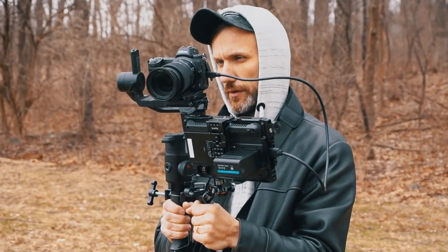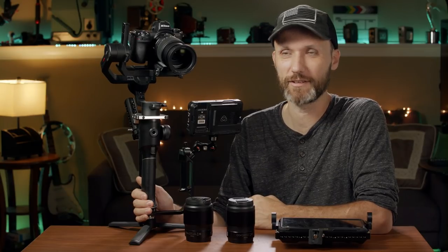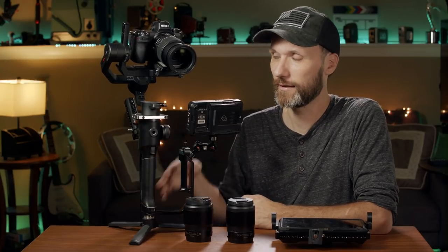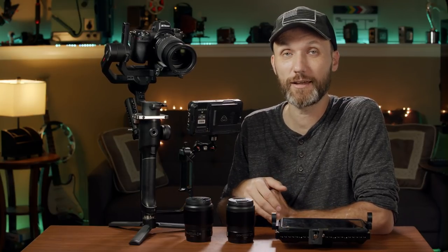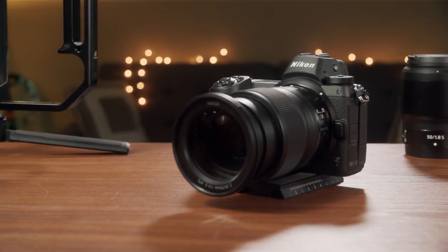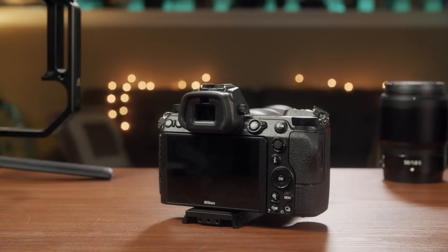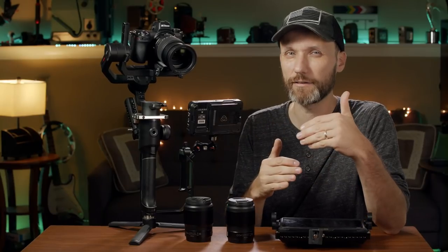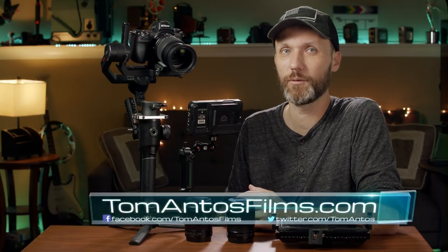It's a nice compact filmmaking kit, and it's so much cheaper than doing what I did, which is buying everything separately. I spent way over basically $4,000, whereas right now for $3,800 you can get this whole thing plus some extras. If you guys are interested, check out the links in the description, or even better, go to my website where I usually post an article and go more in-depth into a lot of the issues and things I find, and if there's any updated information or deals. You'll find all of that and more on my website, TomAntosFilms.com.